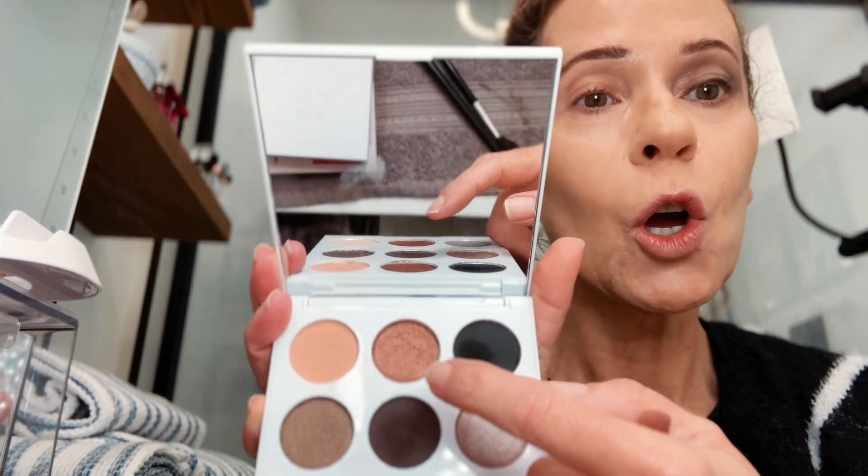I can give myself more of a lift at the end when I clean everything up. Now I'm going to go in with this gorgeous copper color — I put it on first with my finger. I love that. Isn't that so pretty?